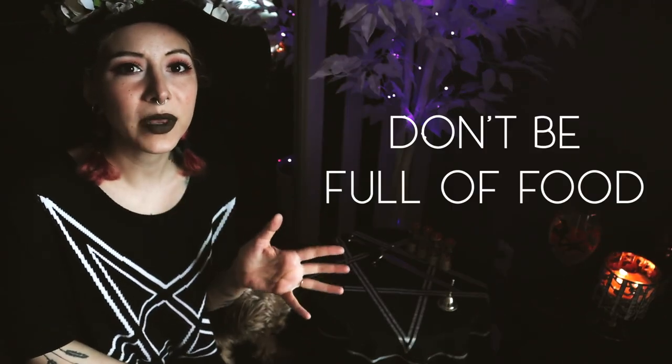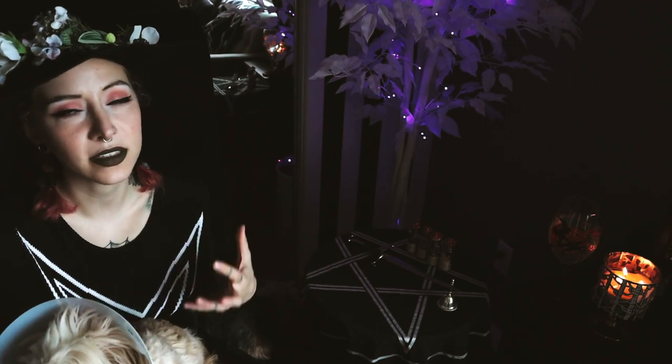Thing number three: don't eat a full meal beforehand. Of course you don't want to feel faint or so distracted by hunger that you lose focus, but you also don't want to feel super heavy and sluggish. Eating food is a great way to ground yourself after any spell work or ritual work. So if you can, save the heavier bigger snacks and full meals for afterwards and do a light snack if you need to before your circle casting.